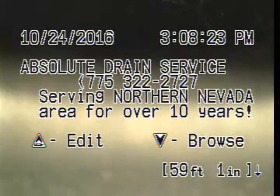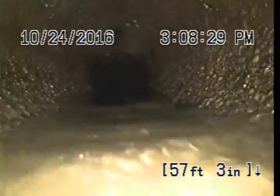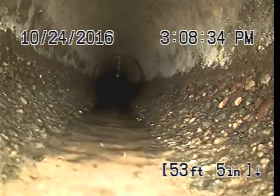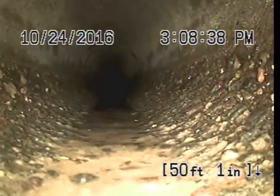Here we go, we're going to pull back a little bit. This looks like 4-inch concrete pipe. Looks like it's in pretty good shape. We are going to come back to some Orangeburg — 4-inch, but it looks okay too.